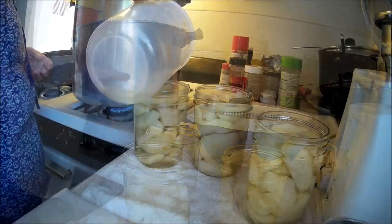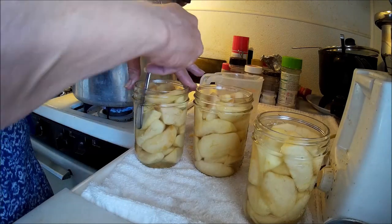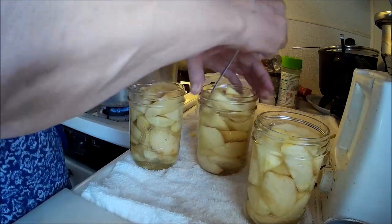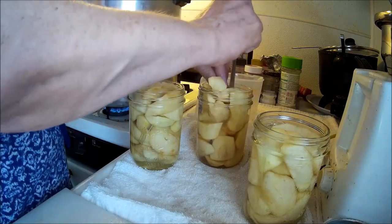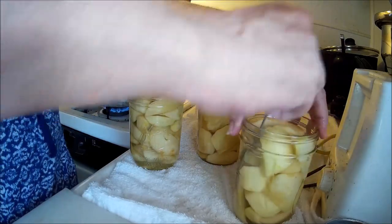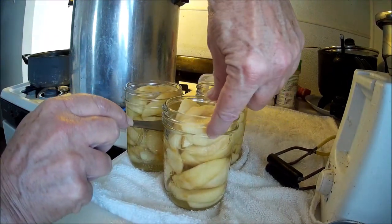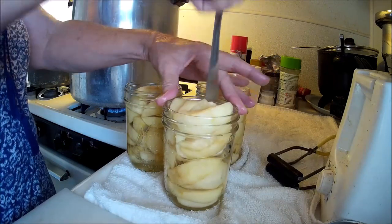I've already got this kettle going. Just working the air out with a fork — the jars are too hot to shake them like I did yesterday. The water level was up to here before, now it's down to here, so that's why I've got to work the air bubbles out and add more syrup.